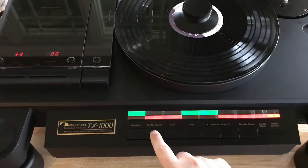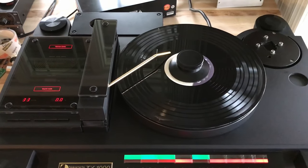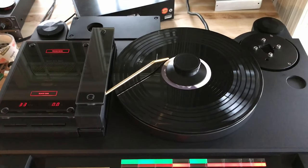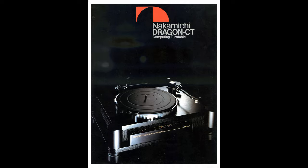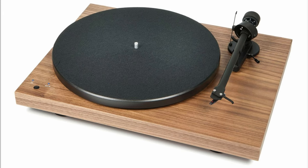Nakamichi got rid of some fancy features like backlit buttons or a kind of sick display. However, I fancy simple things, so the Dragon is a bit more appealing to me. I've never seen the TX-1000 with my own eyes — I'm judging by images I found on the net. When I first saw the Dragon brochure, I didn't fancy it much, but I have to say it looks much better in person. It's actually very pretty, and it certainly looks a lot better than today's turntables like Pro-Ject.